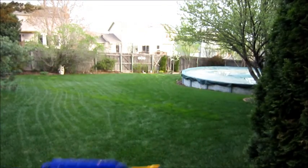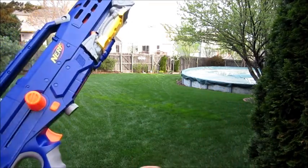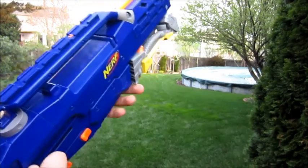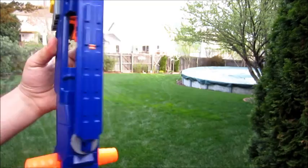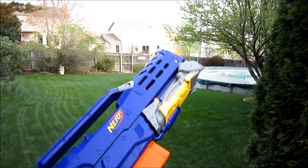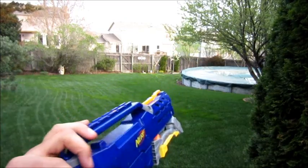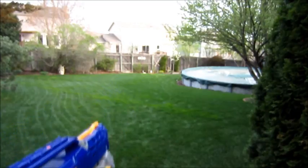I'm going to be using the Long Shot with standard orange streamlines — these aren't weighted or anything. Modifications for this thing are pretty basic: it's got a single Big Bad Bow spring in there, air restrictor removal, dead space removal. It's pretty basic and it shoots great.